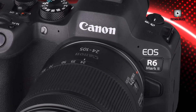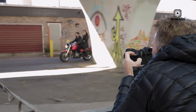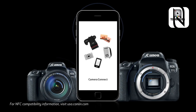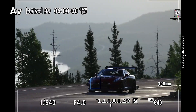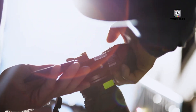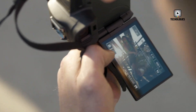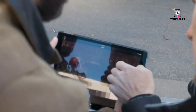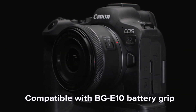Autofocus in the R6 Mark III is reportedly getting the most significant overhaul in Canon's mirrorless history. The Dual Pixel CMOS AF2 system, already praised for its subject tracking and eye detection, is rumored to receive artificial intelligence enhancements that could predict subject movement and maintain sharp focus even under challenging conditions. Imagine photographing a bird weaving between tree branches or a child sprinting through a crowded playground. Sources suggest the R6 Mark III will track these subjects with uncanny precision, seemingly anticipating where they will be next. This isn't just autofocus anymore — it's predictive intelligence, capable of understanding motion patterns and giving photographers a degree of confidence previously reserved for high-end professional cameras.